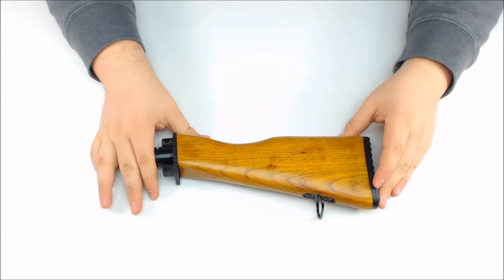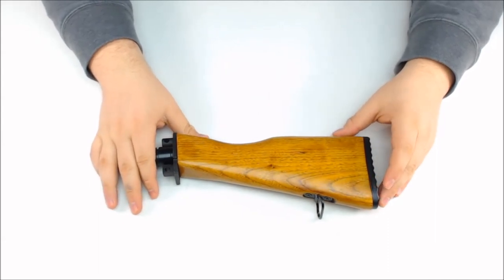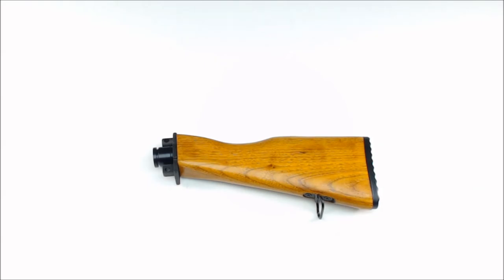Again, it's the Takamo AK-47 wooden tip X7 Phenom stock. Thank you.